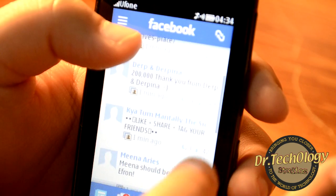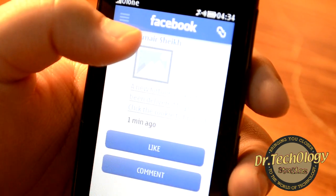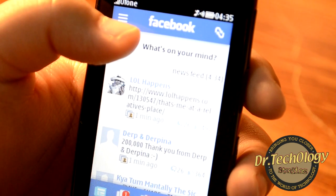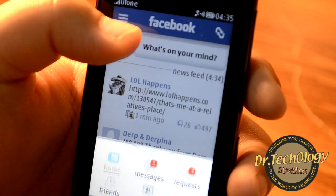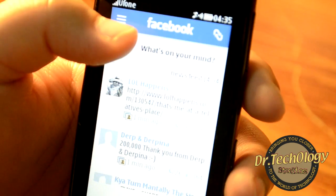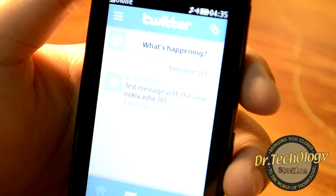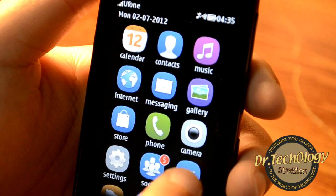Let me show you Facebook — we get all our feeds right here, with messages, notifications, home, friends, and events. The Twitter app is also available, which I've already shown.